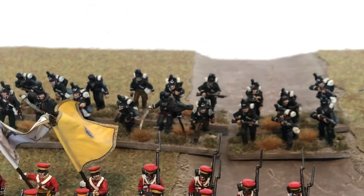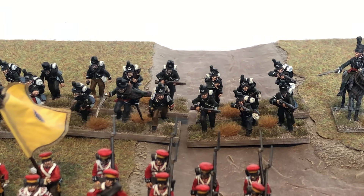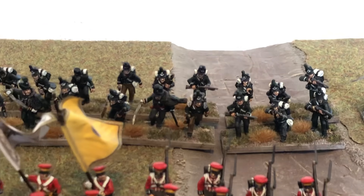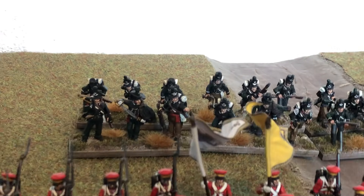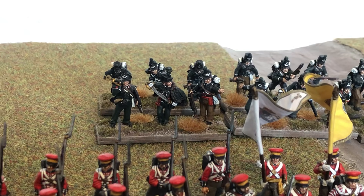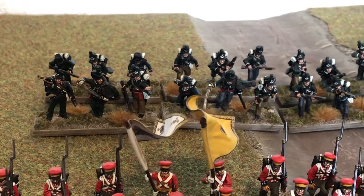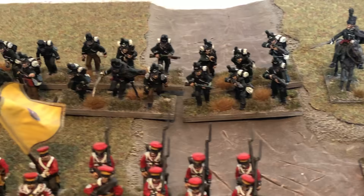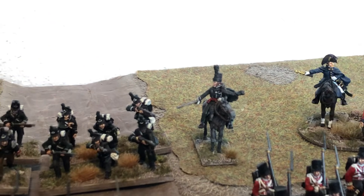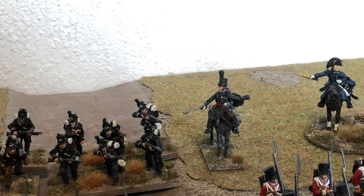Just behind them we've got the 95th Rifles. These are all Perry — most of them are metal, I think there's about four plastic figures in amongst them. They have appeared before in a video; last time they were all singly based, but they've now all been mounted on bases of three. They've also got a mounted Colonel at the back — a Perry metal figure, a very nice sculpt.